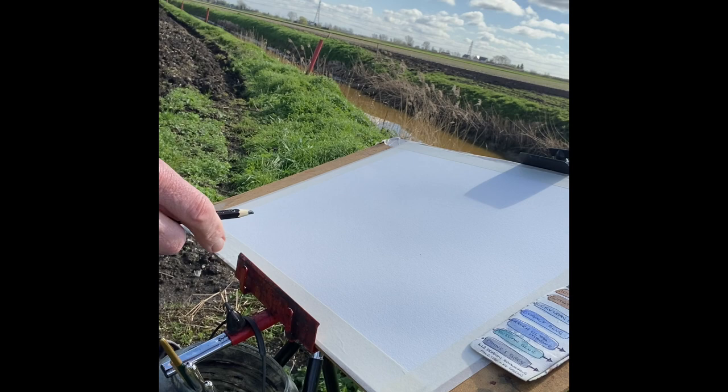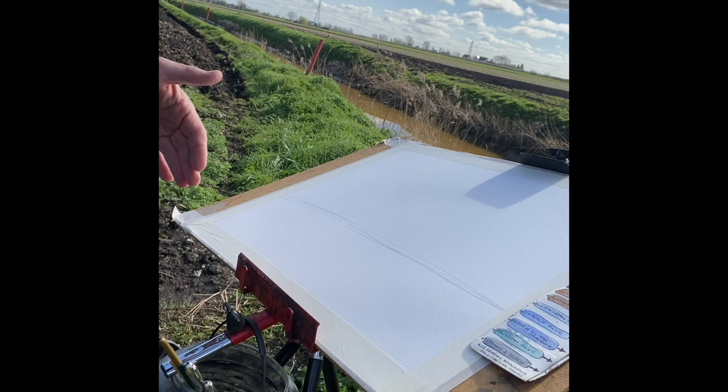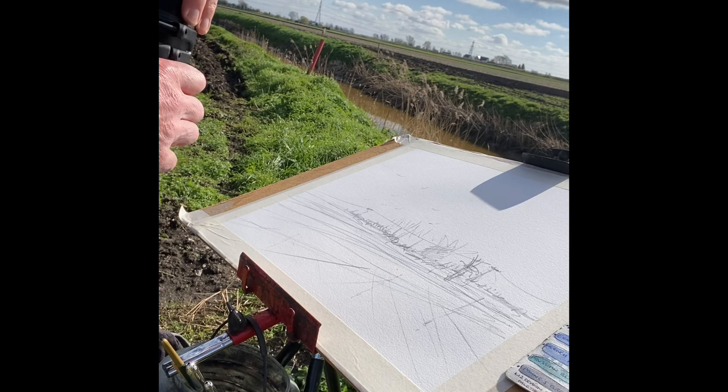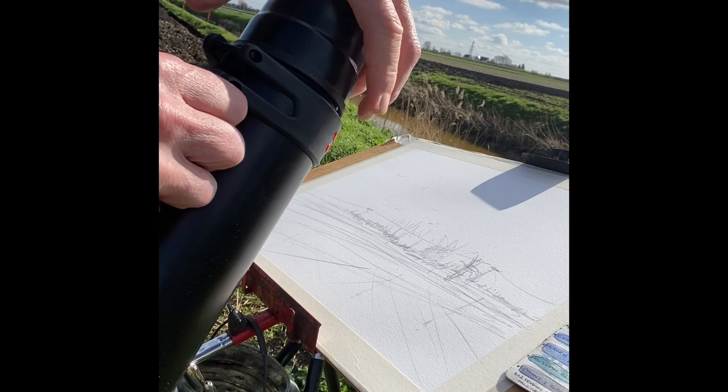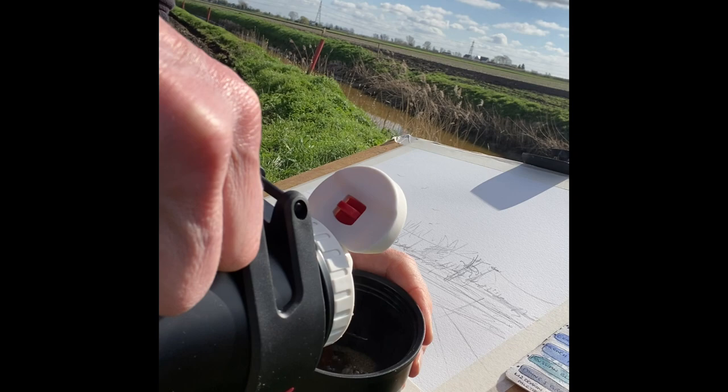We're not going to bore you with the drawing, but we are going to come in about a third of the way down for our horizon line. You either go on the top third or lower third — we're going lower third on this one. Also, while we're out, remember to fill your flask if you're next to a busy B road.